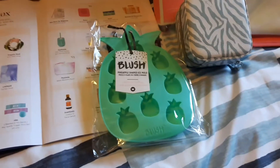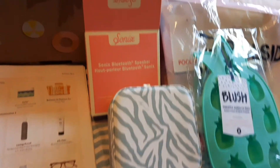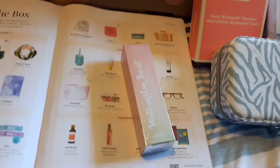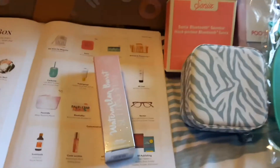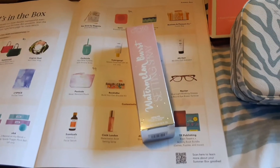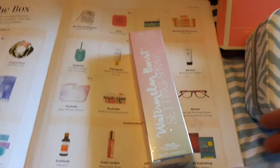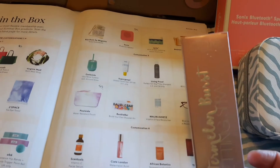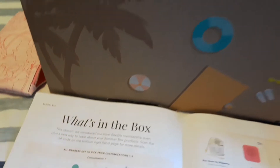This next item wouldn't have been one of my choices but it's cute — it's a pineapple ice cube tray, retailing for maybe $12–$15. Another thing I was really excited to see is this watermelon burst setting spray. If you're wearing a mask and makeup, you want a setting spray. I've been trying different samples from FabFitFun and Ipsy Glam bags. This brand, Ciate, I have another setting spray from them in a different scent and it's one of the best.